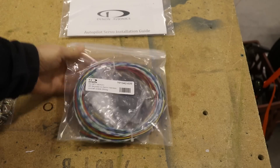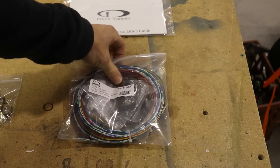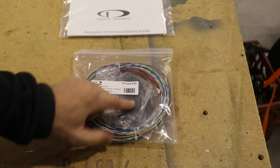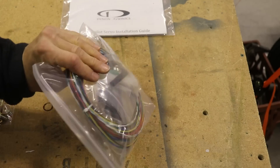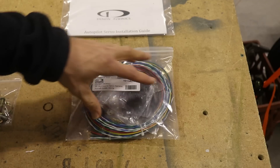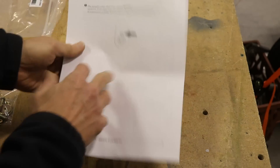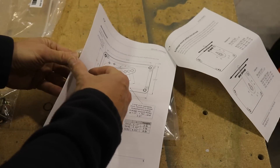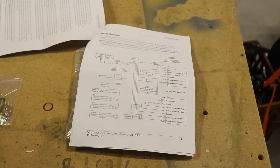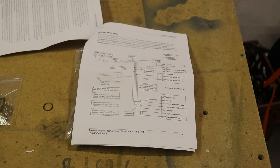Each servo comes with — or you might have to order it separately — a nice SV-NET servo cable from Dynon that connects to the servos. This all has to be run through the fuselage, so I may try to get some of this run through while I'm wiring so I can include it with the bundle. If we open up the instructions, there's a real nice wiring diagram near the back that tells you where all of the wires go and where they connect to, which is always really helpful for wiring things up.